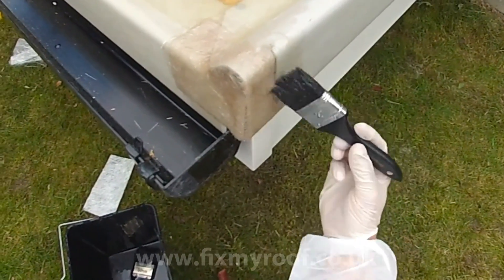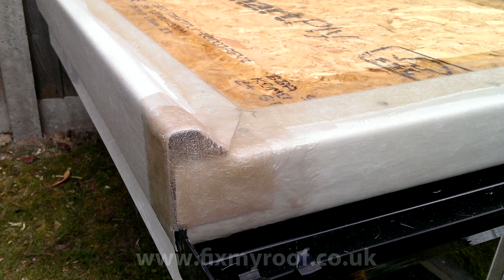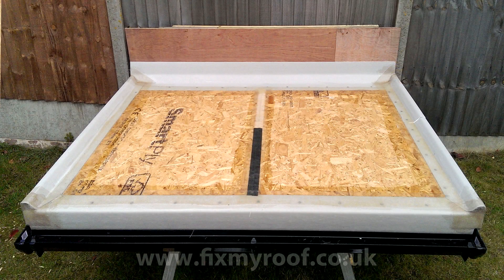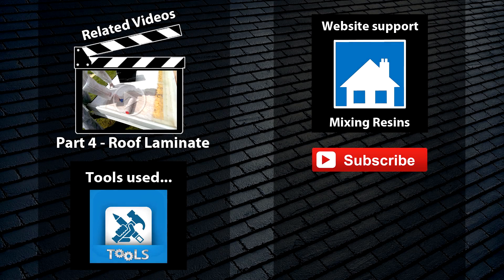And there you go — as simple as that. Now when we put the main laminate on in the next video, everything will be fully bonded together and reinforced. Well, that brings the preparation to an end. I'll see you in the next video where we will be laying the main roofing laminate. See you there.